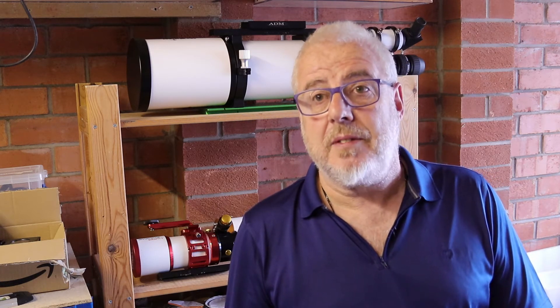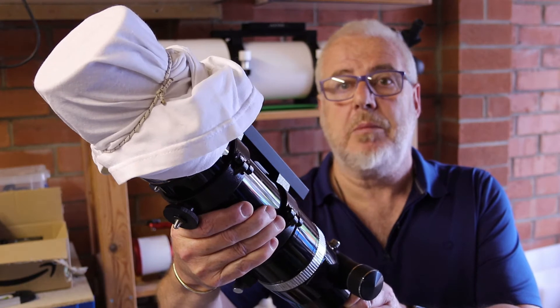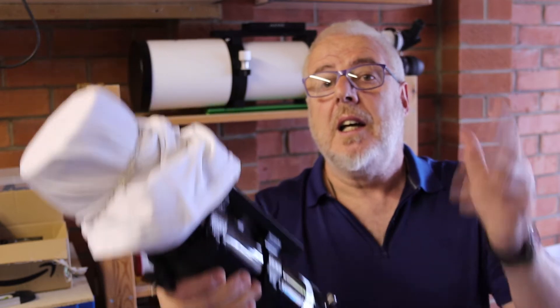Hi folks. So if you're having trouble generating effective flats for image calibration purposes and you're using this method here which involves putting a white t-shirt over the objective of your telescope and pointing at the sky, then look no further because I'm going to show you a couple of methods of making your own flat field generator. Welcome to AstroGadget.